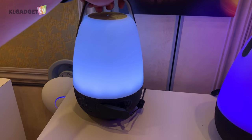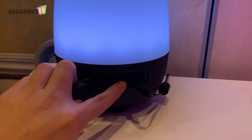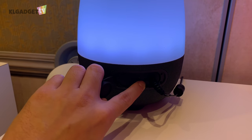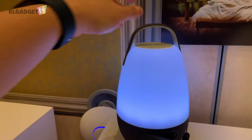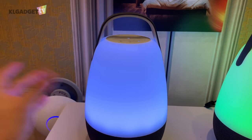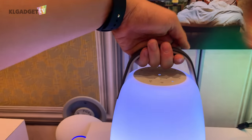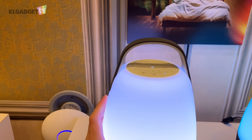Turning it around, you can see the charging port, and the most interesting thing is that it has a 3.5mm headphone jack — it's actually an aux-in, so you can plug the speaker into other audio devices to amplify volume through the speaker. I also really like this handle, as it makes it very portable.